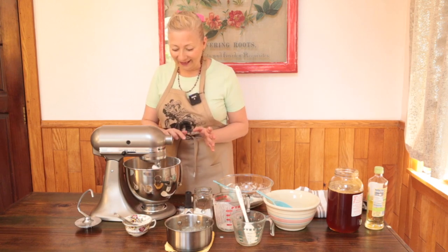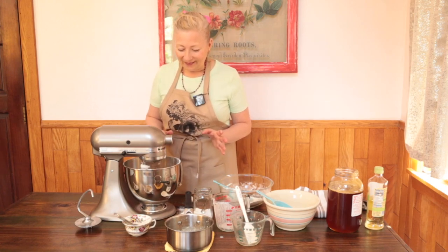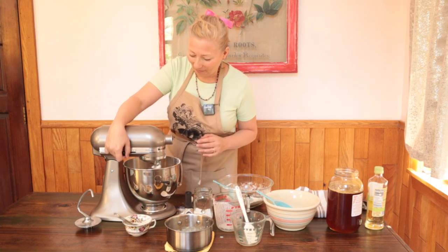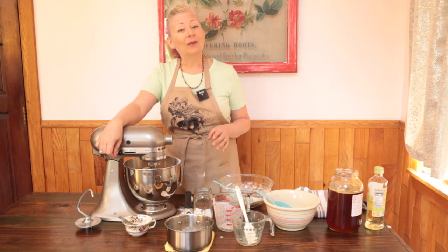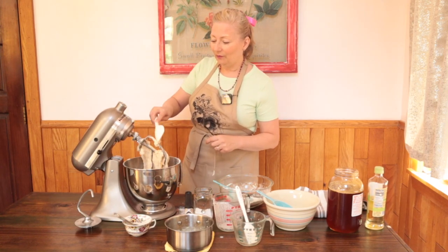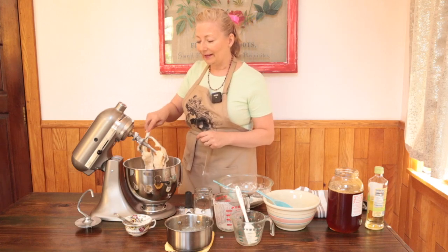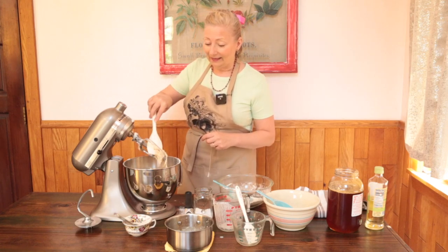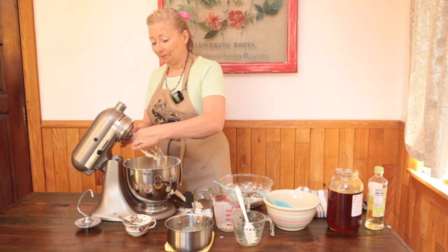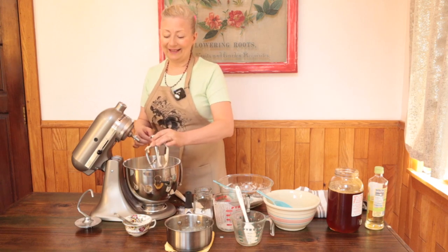The dough is starting to leave the sides of the bowl, which means I'm going to slow down on adding flour — just a tablespoon or two at a time and give it time to incorporate. Once the dough is leaving the sides of the bowl, that means we've added enough flour. I'm going to give the dough a five-minute rest, cover it up and set a timer. This allows the sharp edges of the bran to soften so that our dough will be easy to handle.